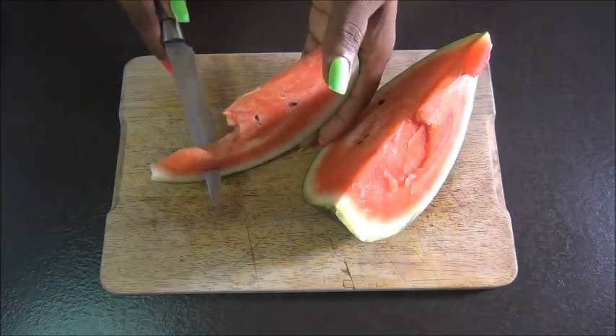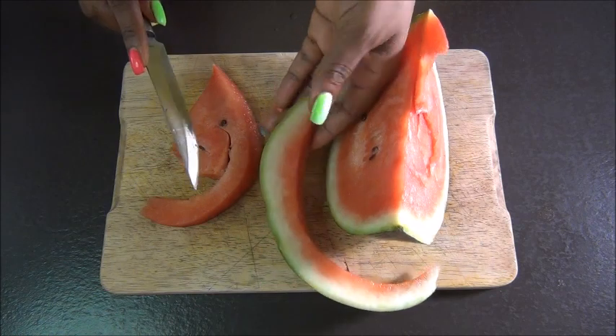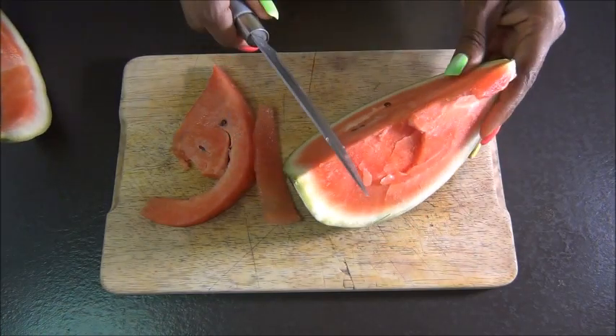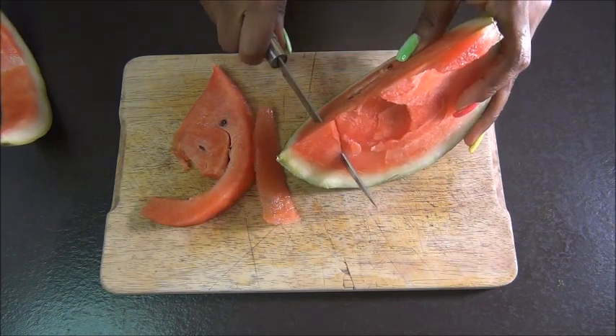To get into the video, we are going to be using watermelon. I'm using a piece of watermelon. You can always add or reduce according to the thickness and the length of your hair. You want to start by preparing your watermelon — remove the flesh from the skin and also the seeds.